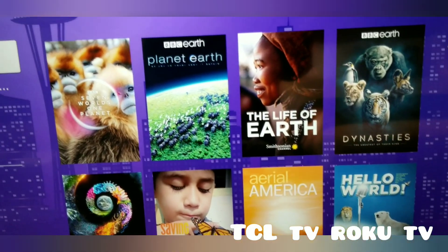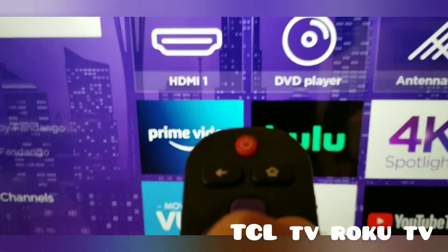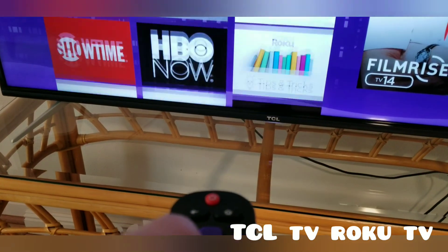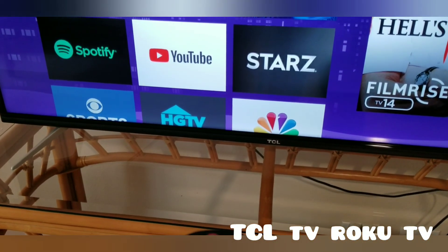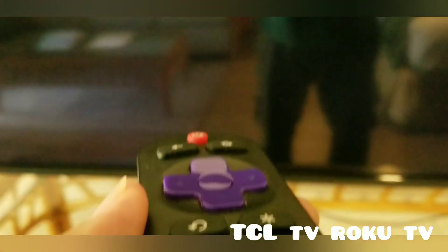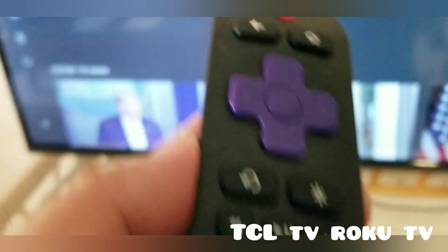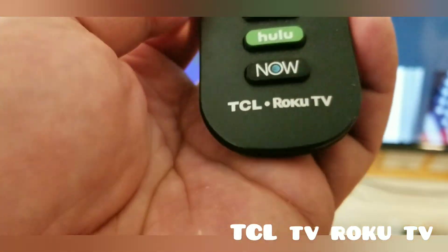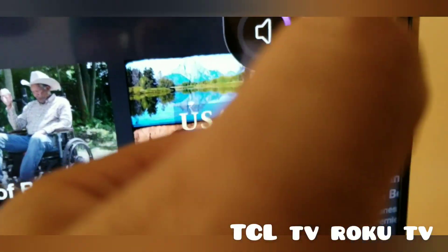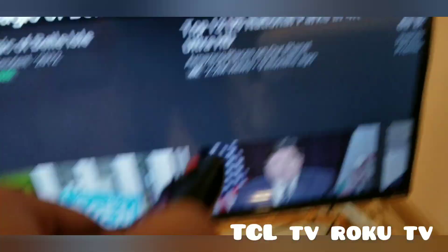This is also where you can find movies you want to watch. Go back to your home screen and move left or right — you'll see Roku Channels, ABC, and other content. If you're looking for the volume on the TCL Roku TV remote, it's on the side. That's the speaker button, and you can lower the speaker volume there too.